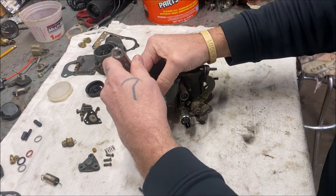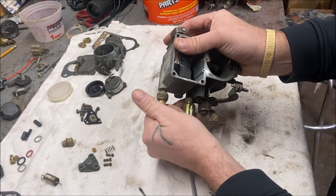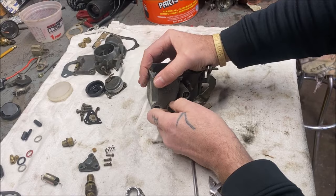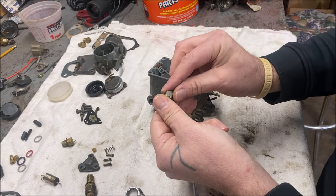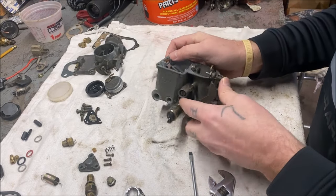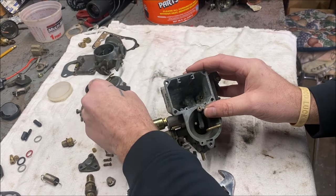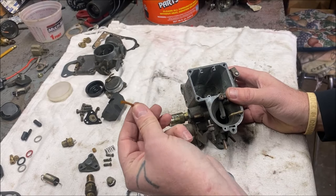You may not have this part on yours — this seems to be a 34 PICT 4 thing, but I'm going to have to clean it very well anyhow. 14 millimeter. When you take this out, that's how you get to your main jet and we'll go over that in a second. Now here is your float. You have a little arm here — be gentle, it's plastic. Your float comes out, and there's your little piece. We're going to go over this piece at the end so you don't put it in wrong.